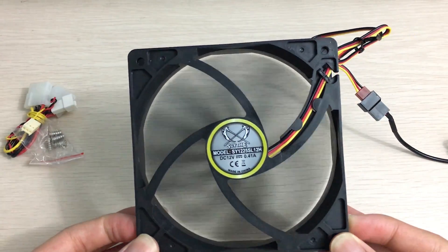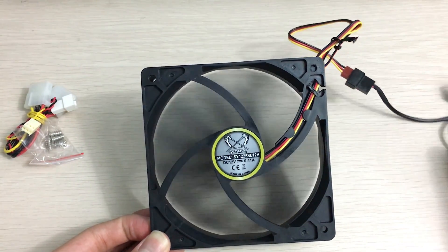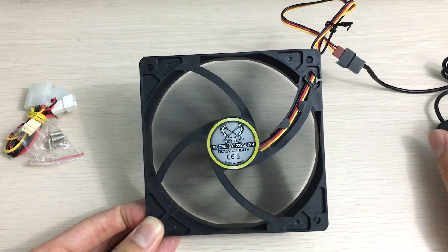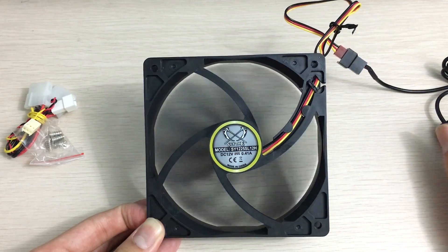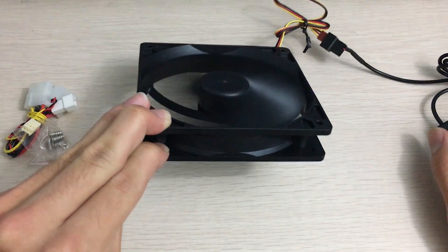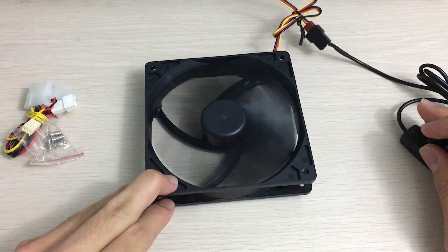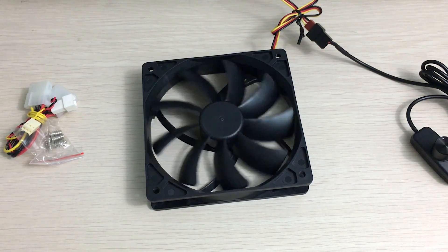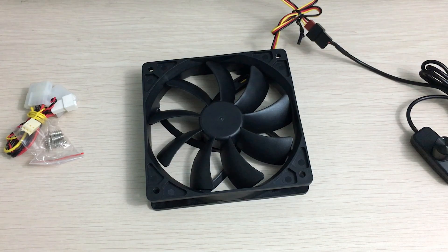The noise profile is actually pretty smooth, so I wouldn't worry about this fan being overly loud. That's it for this simple unboxing and testing of the Scythe Slipstream fan. Thank you for watching — hope you enjoyed the video. If you did, please leave a like and click subscribe to see more of my future videos.